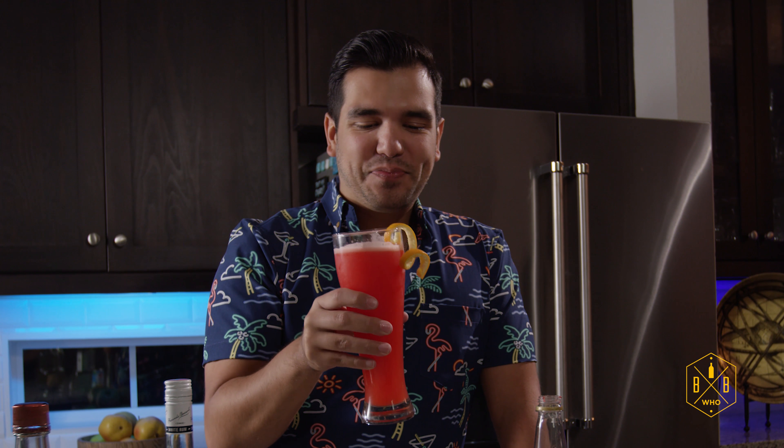Mmm. This is like a punch you would have at a party to knock you out. Cheers! Oh, I think that's pretty good. That's really good. It's like a party punch. Yes — and that's dangerous. This will mess you up.